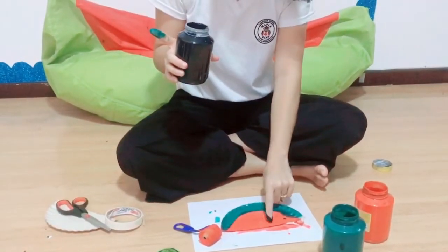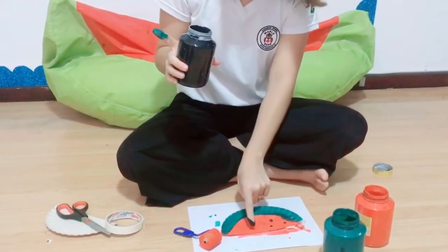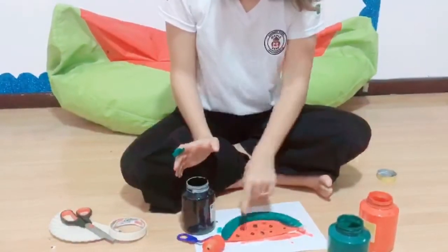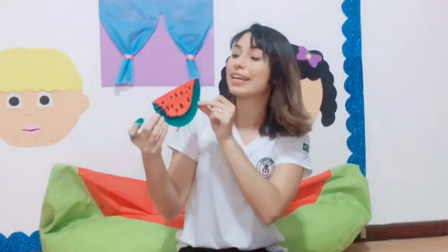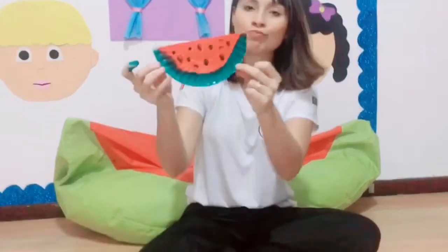Poing, poing, poing, poing, poing! Mmm, how yummy! Now we already have our watermelon. Can you take a bite? Do you want?